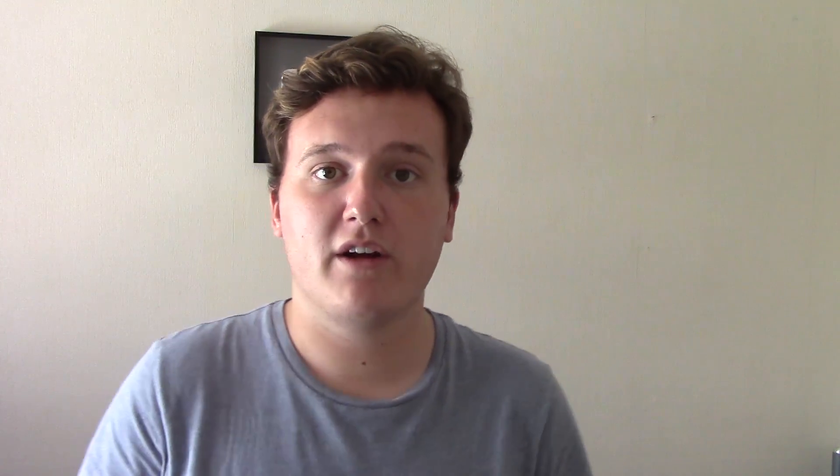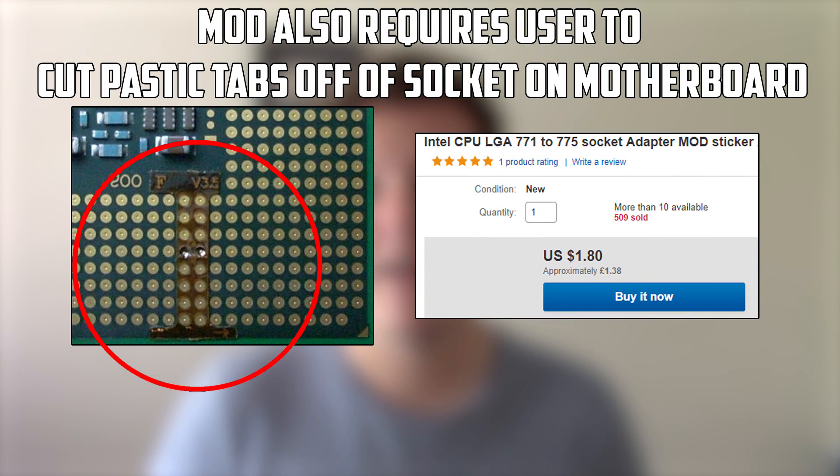I know what you're thinking — with it being a Xeon processor it's going to be pretty awkward to set up and we're going to have to find a 771 motherboard. But that is not the case, thanks to one of these stickers you can buy to adapt it to fit a 775 socket motherboard. Delidded.com has a great article on this describing all compatible chipsets, so you're pretty much guaranteed to find a Xeon that will fit your motherboard of choice.